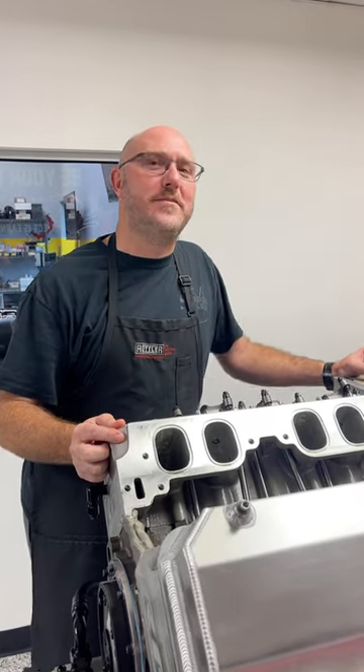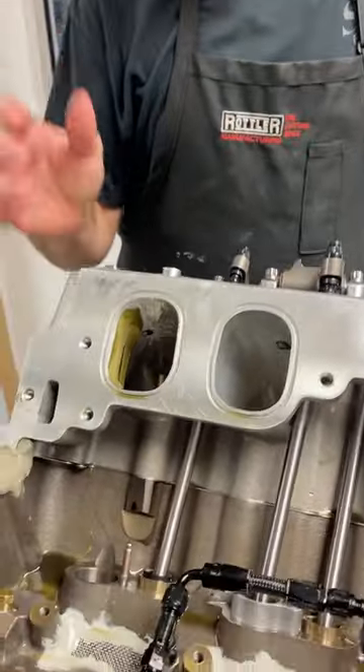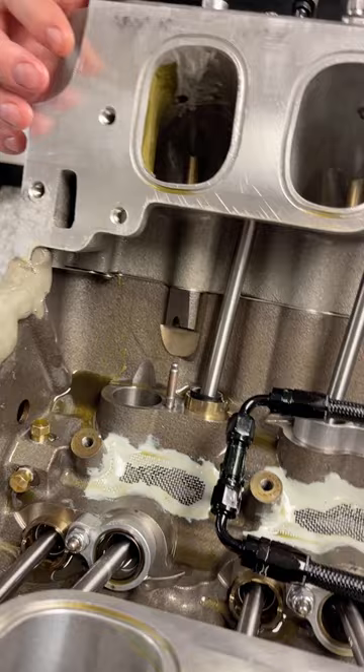Hey, what's up guys? It's Ben from EFI University and we're doing a little bit of work on our spin trunk today on this pretty high-end big block Chevy. I just wanted to let you follow along and watch and see what we're doing.